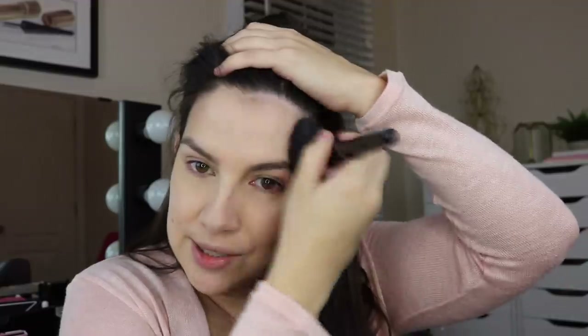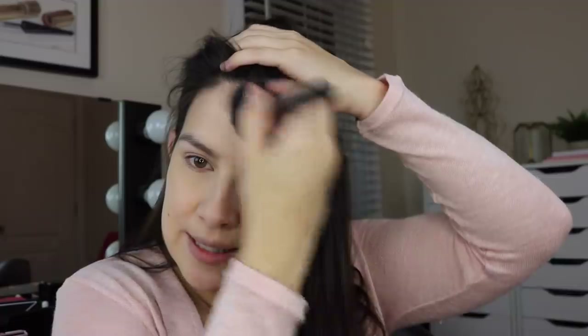Moving on, what I would recommend is going with a semi-luminous or satin finish bronzer. I'm using this Radiance Brick — I've kind of fallen into this one lately. It's from Rimmel and it's in the shade Medium. It has a little bit of a glowiness to it, so I go into this with my Elf complexion brush and just liven up the face a little bit.